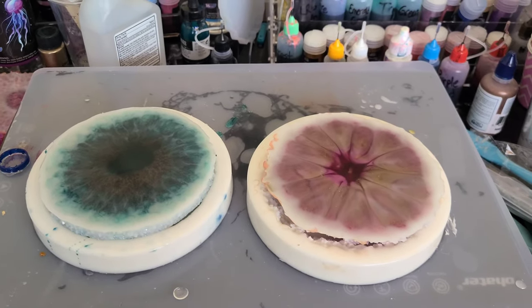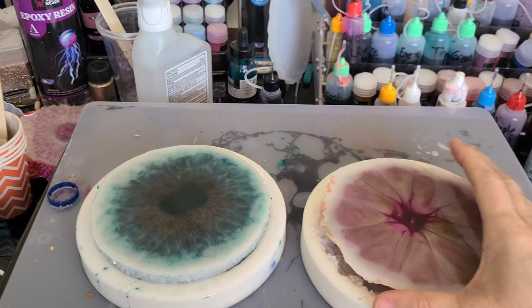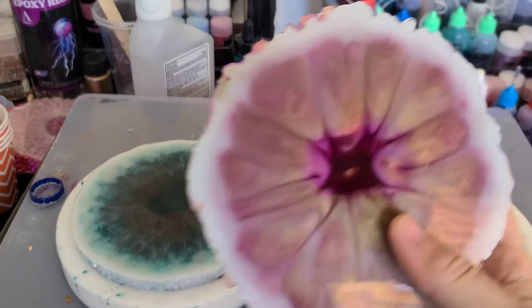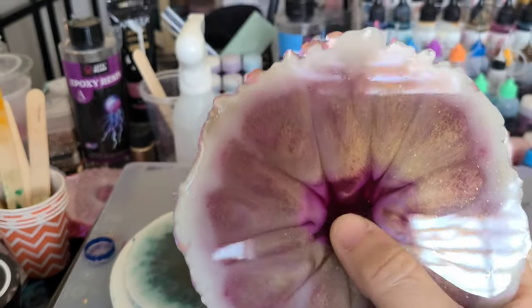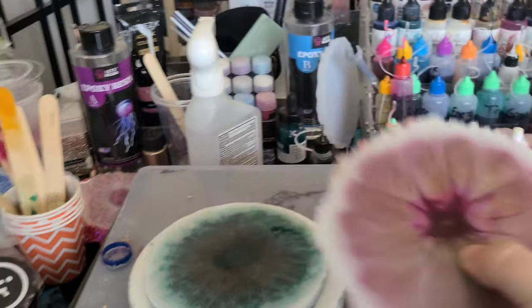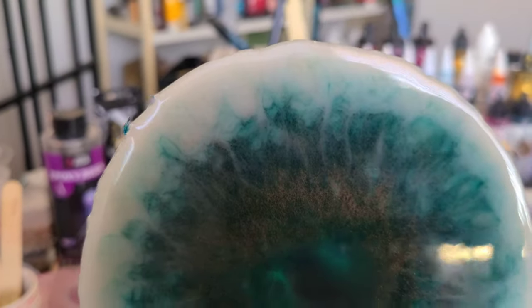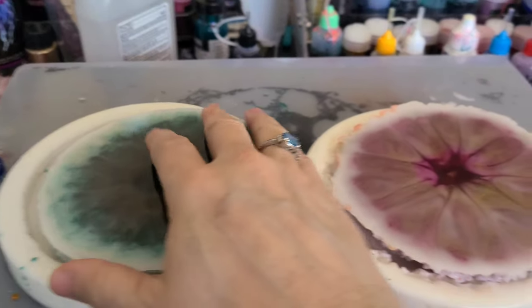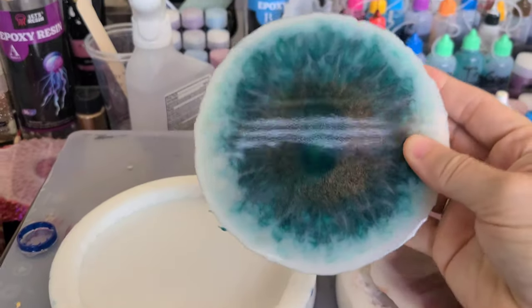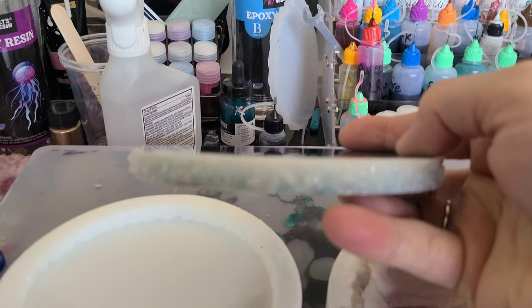It's time for the big reveal! I went ahead and took these out of the molds already, but first of all — look at that, that's freaking crazy, that's really nuts! It's really insane. Let's check the back of this one. I'm not sure how this one is going to come out, but let's do the blue one first.